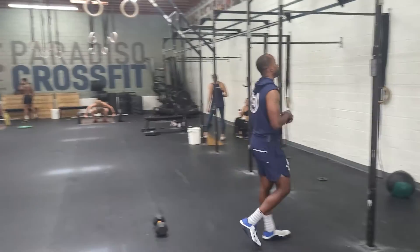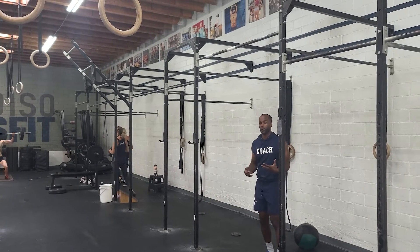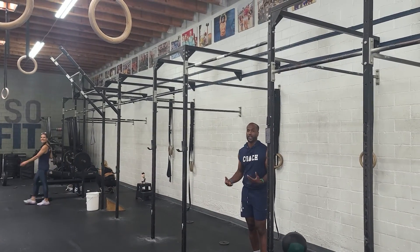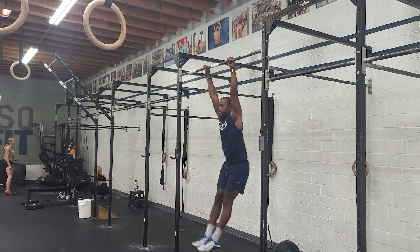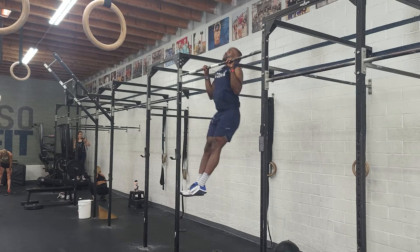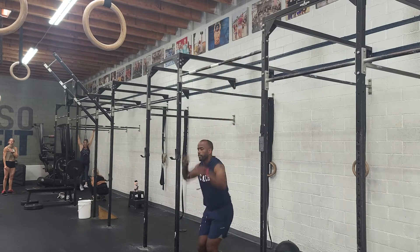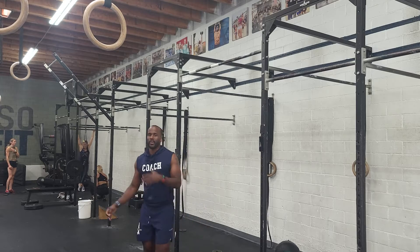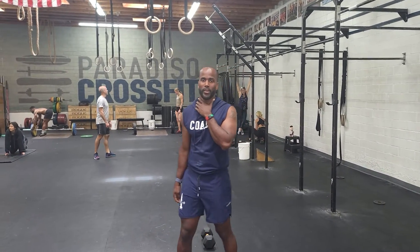So what'll happen here is that we'll swing. The 50 is split up between you and your partner, however you guys want to do that — 50 of those. If that move's not available, chin up, chin over the bar pull-ups is available.